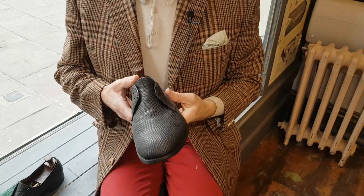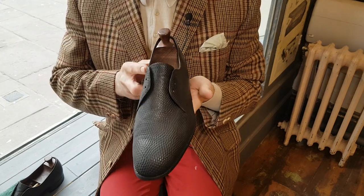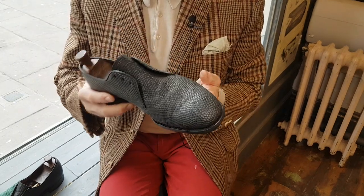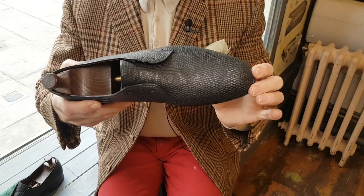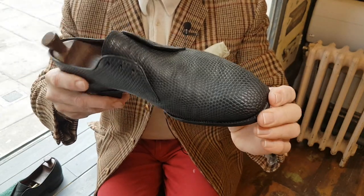Hi. For those of you that have followed the previous series of this shoe, well welcome back. And perhaps if you've not seen the previous films, if you're interested, do have a look. Quite a lot has been done to these skins. I thought I'd just show you some progress where we're at with these shoes. They do look quite nice, they're a little dull, but they're actually starting to look quite nice.